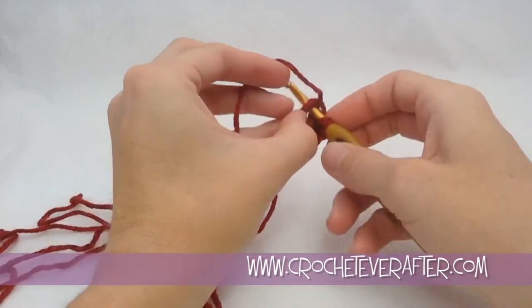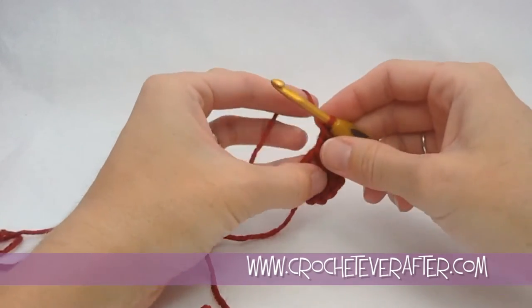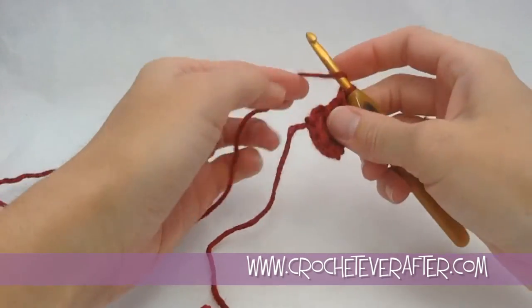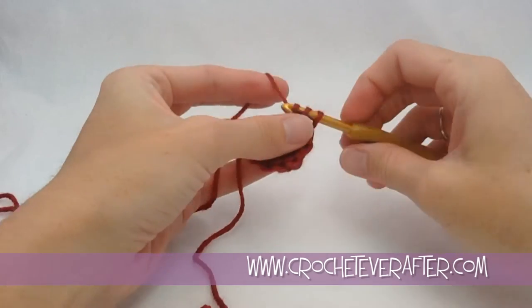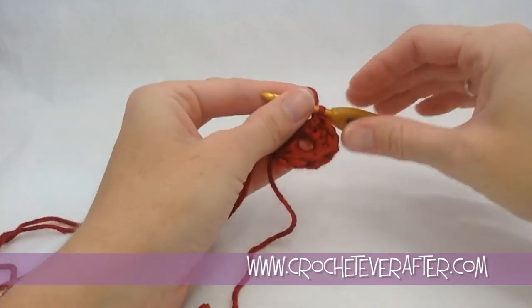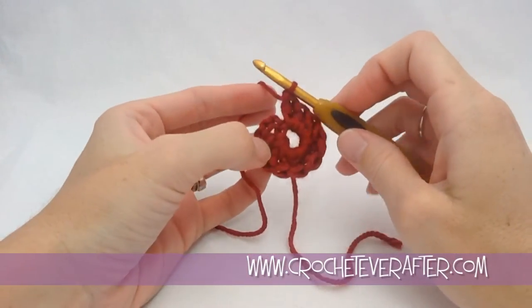That's what makes the size of each loop the same, so you get those even stitches. I'm going to keep going around — 11 double crochets, and the chain 3 counts as my very first double crochet, which gives me 12 total. Then we'll join it up at the end of the round.